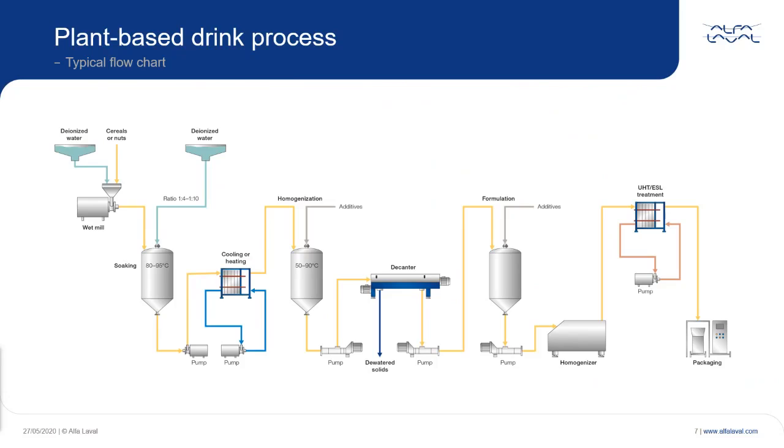The liquid coming out is the base product for the final consumer products, which is pumped further to a downstream process to make it ready for packaging.